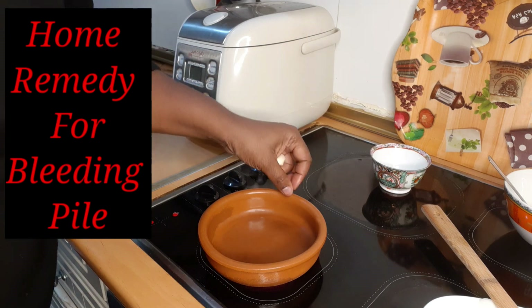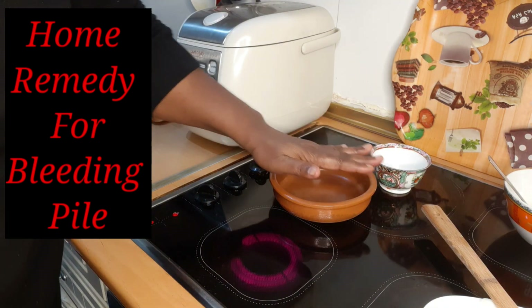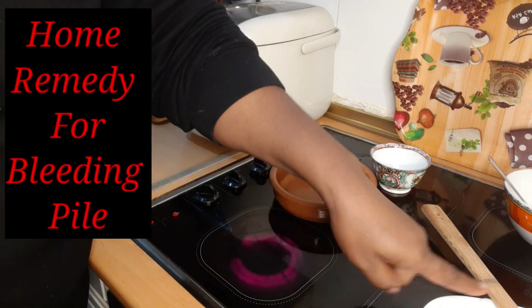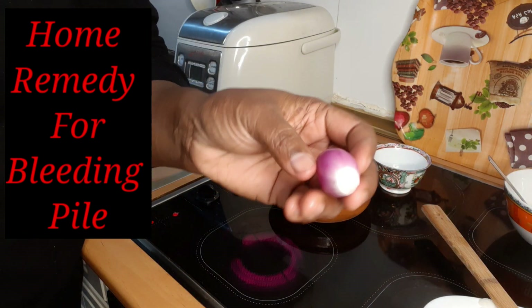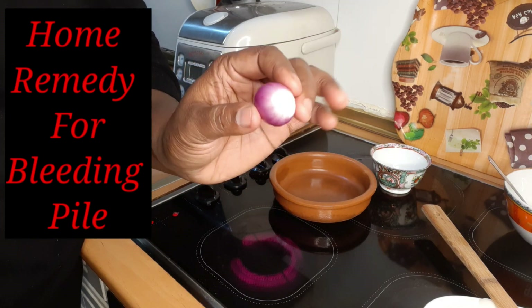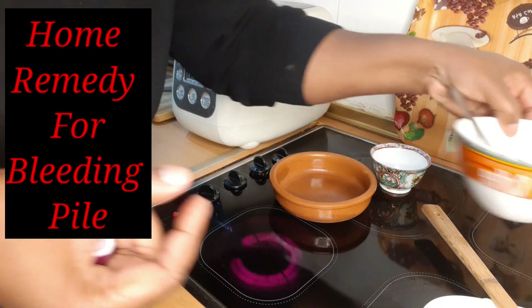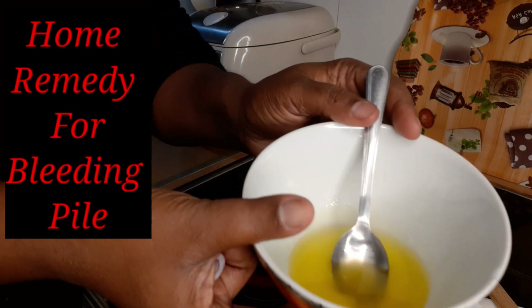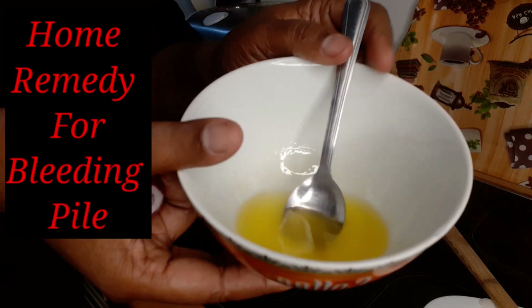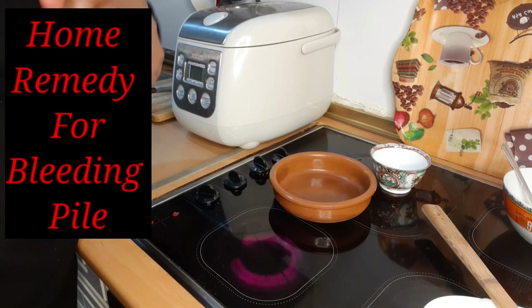So guys, what we are going to do today is prepare a home remedy for piles. We're using small small onions — this is the kind of onions we are going to use, those tiny tiny ones. And we are going to use ghee, yes — G-H-E-E. That is what we're going to use. Look at it guys. We are going to use these two ingredients because they work very well when dealing with bleeding piles.